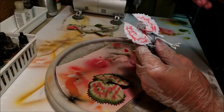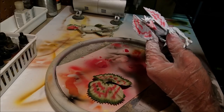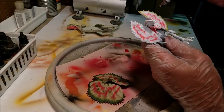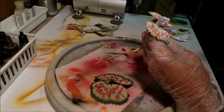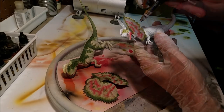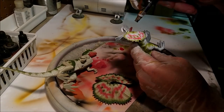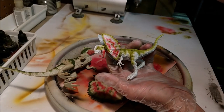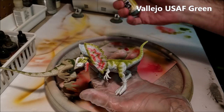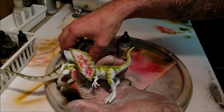All right, and now we'll do the frill first. All right, so here's the green layer done. I think I'm going to go a bit darker with the green, so I'm going to use this United States Air Force green because I think it'll darken it up and match it a little bit better.